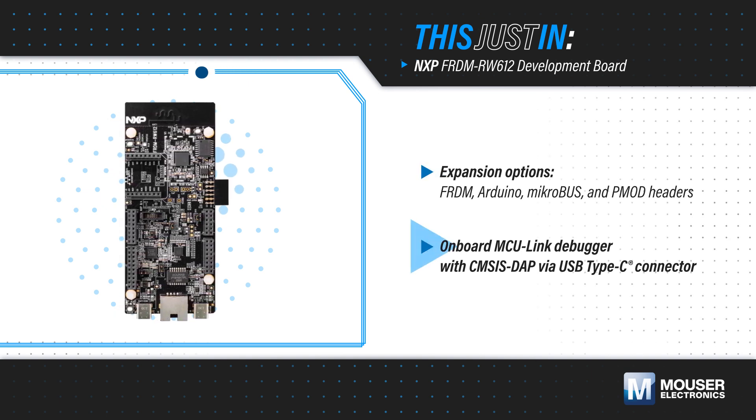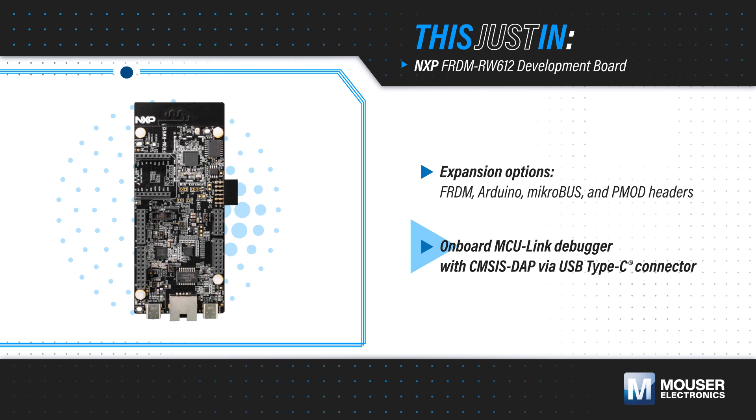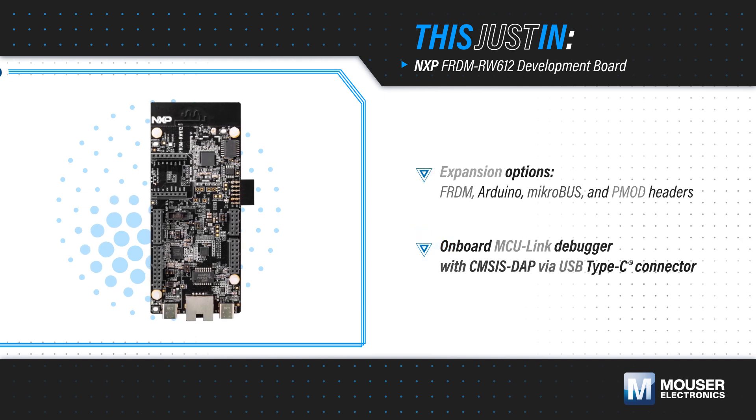It has a dual-band PCB antenna and a U.FL connector for using external antennas, plus an Ethernet PHY and RJ45 connector for wired communications. The onboard MCU link provides programming and debug via USB Type-C.